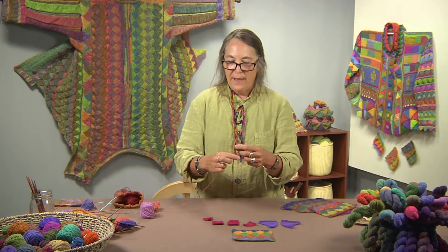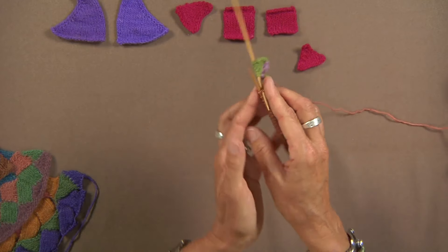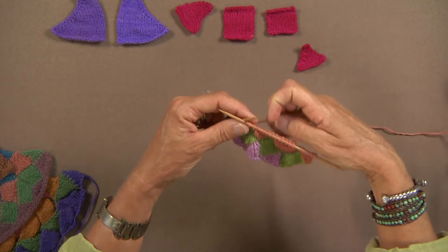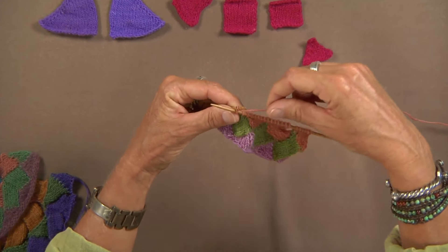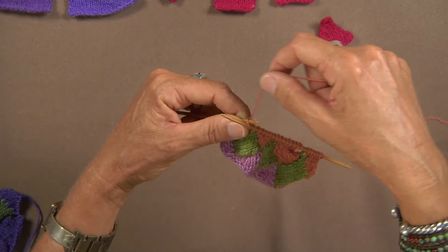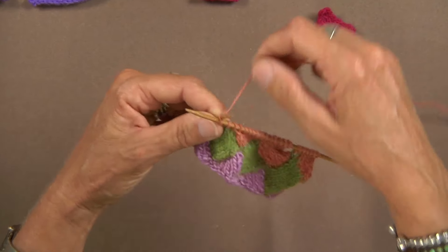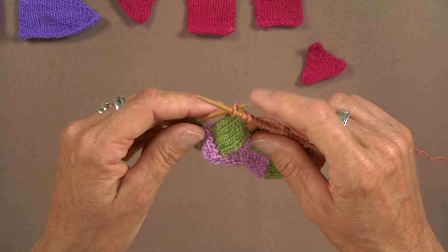To figure out how to do that, I insert my needle like I'm in a purl and I wrap the yarn around. Then I just turn it towards me and I assess what I just did. The yarn wraps around the needle, coming from the back to the front. And this needle — the left needle — is now my working needle, not my right.